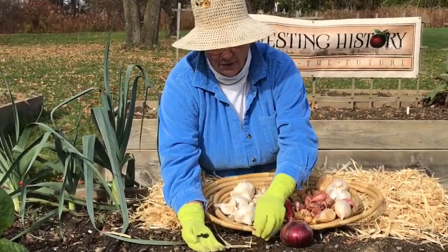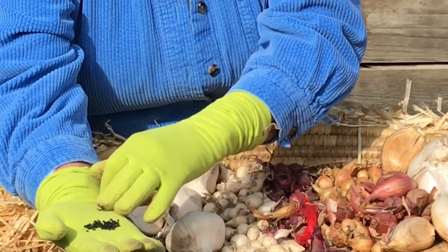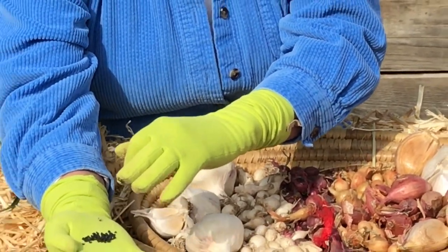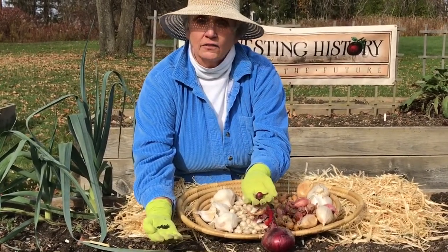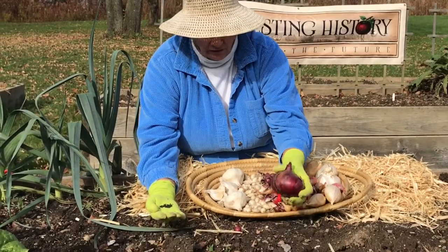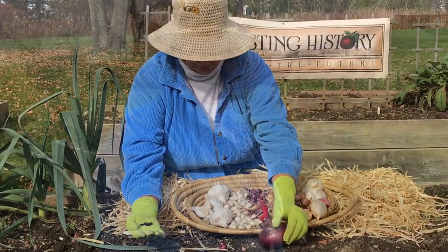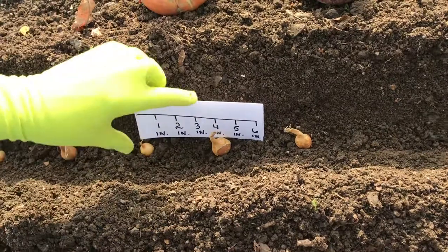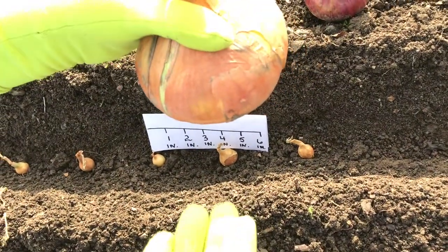Onion sets are baby onions — tiny onions that were grown from seeds like the seeds you see in my hand. You can also grow onions from seed; it takes quite a bit longer, but you can. In the fall, though, what you want to plant are these baby onions that we call onion sets. This little onion will grow into a magnificent big onion by next July or maybe next August. With onions, they can be a little snugger — separate them top to top by four inches.